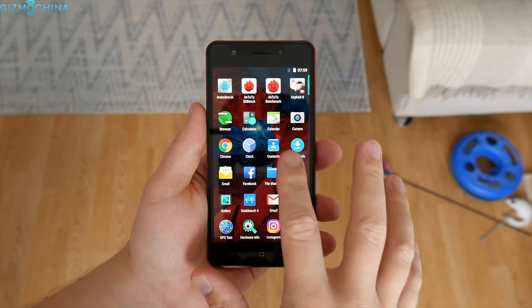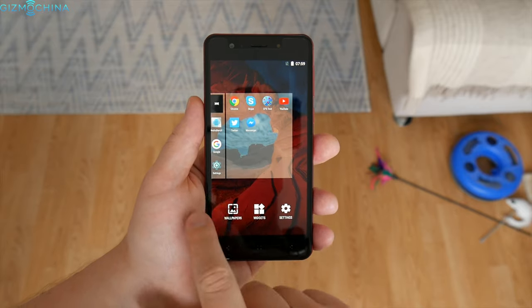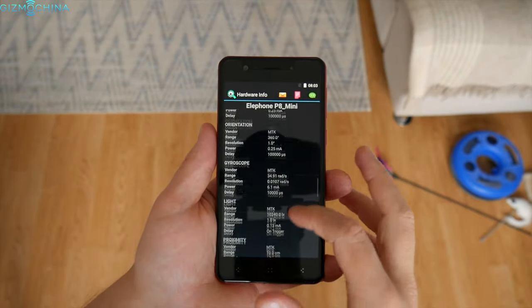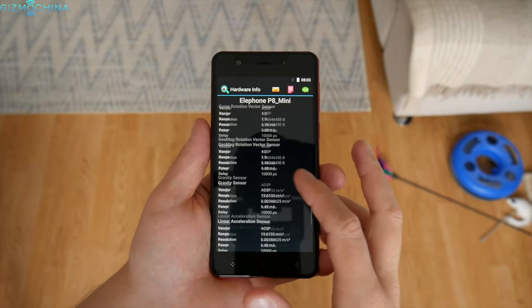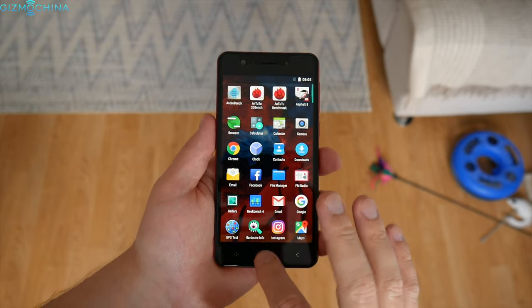The Elephone P8 Mini ships with stock Android 7.0 out of the box. There aren't many features to talk about as the company did not add any, but what is most important is that the phone is really fast, fluid, and responsive all the time, even after installing quite a few apps.